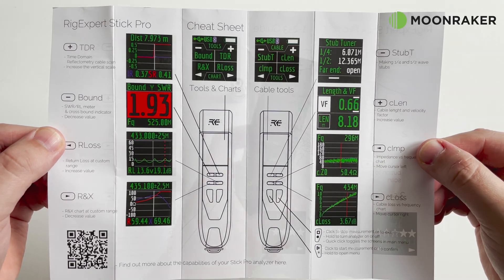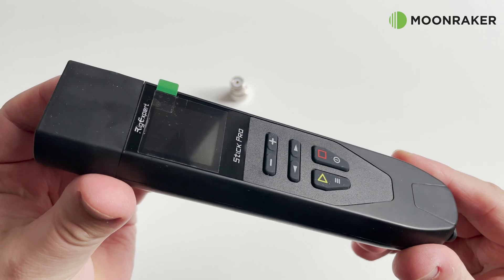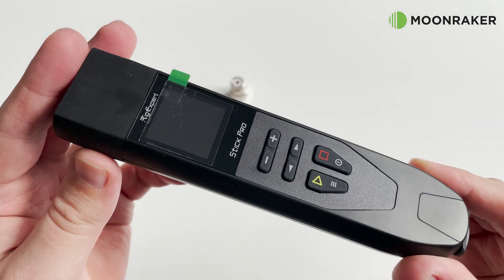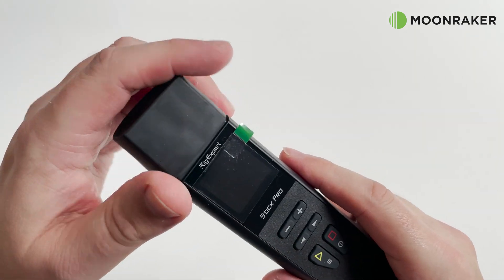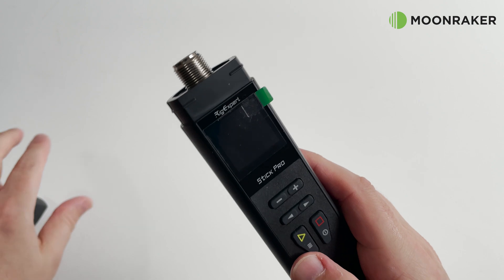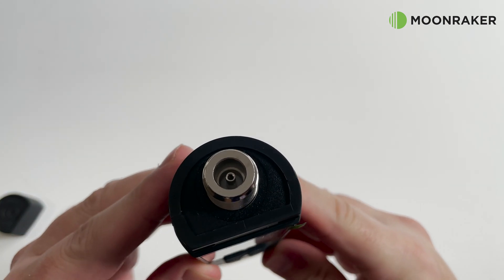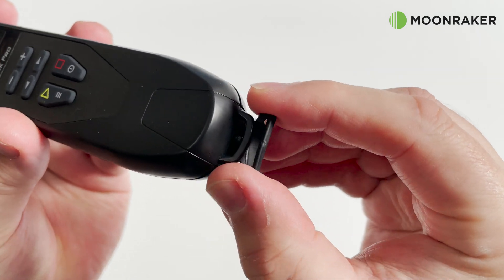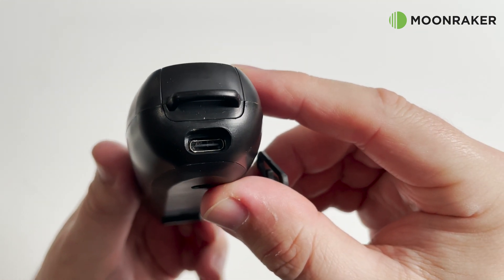The Stick Pro is made from durable plastic with a nice solid and professional feel. On the front we find six carefully located control buttons along with the colour LCD towards the top. The removable rubber cover on the top exposes the N-Type connection for your antenna, and on the bottom we find the neck strap attachment area along with a rubber bung covered USB-C port for charging and computer connectivity.